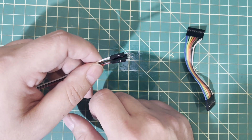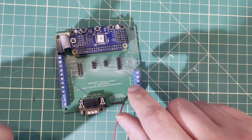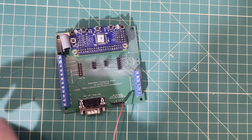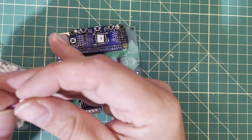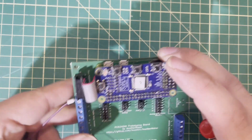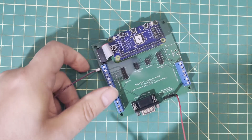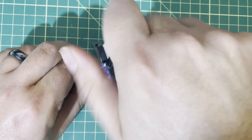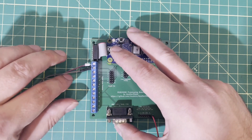Tip number fourteen: as much as I like DuPont wires, if I'm doing a lot of prototyping I like to switch over to screw terminals. You can fold the wire in half and screw it in, but I actually like to use little ferrule crimps — you put the ferrule over the end of the wire, use these little square crimpers, then stick it in the terminal strip and screw it down for a more permanent, easy-to-swap connection. Tip fifteen: DuPont wires actually work really well directly in screw terminals — no need to crimp ferrules if you just need quick prototyping connections.